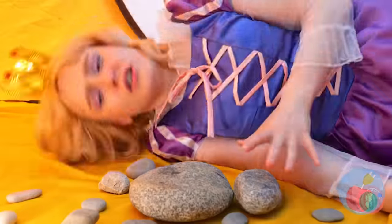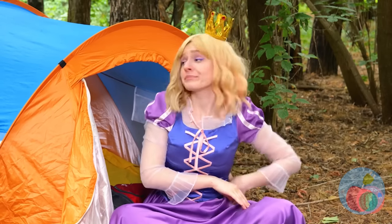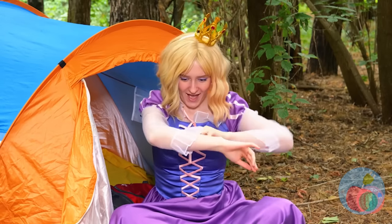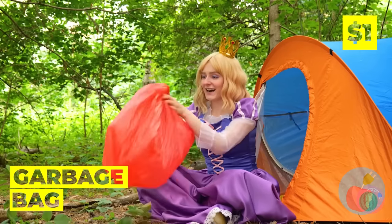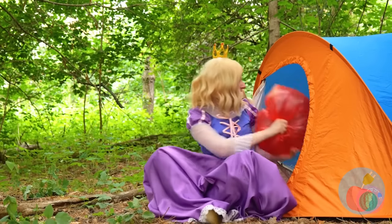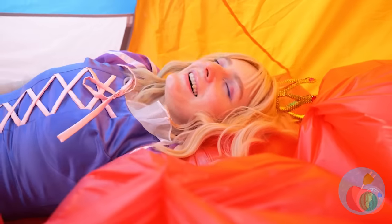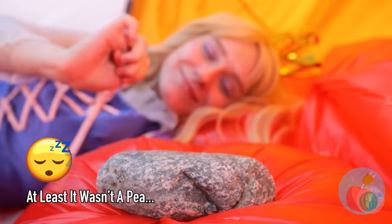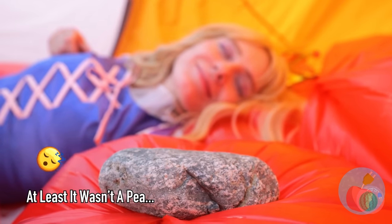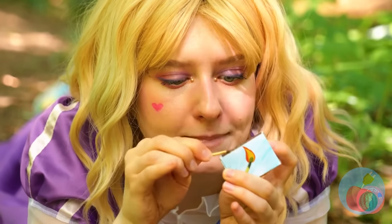Are those rocks? We're gonna need to make our own bed. Take out a garbage bag and blow it up like a balloon. We'll need a bunch of these. Now relax on your new air mattresses.